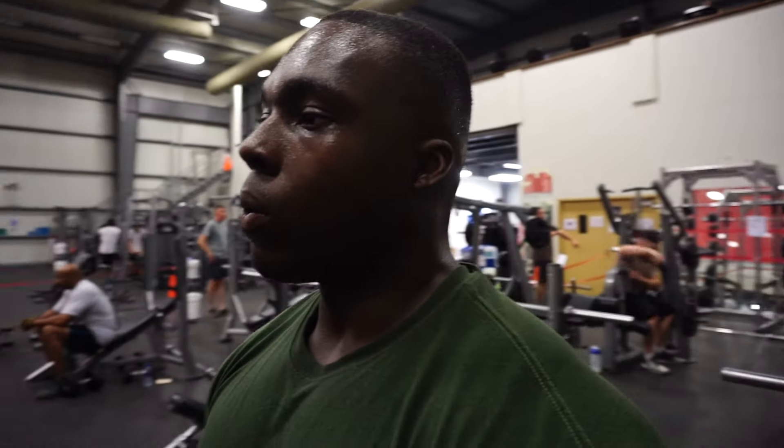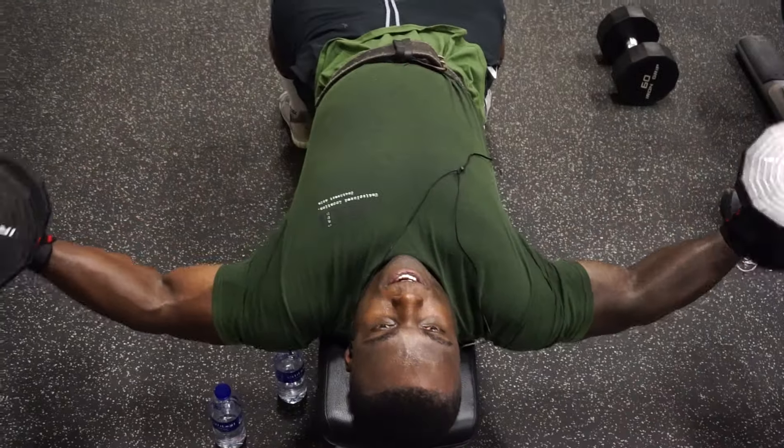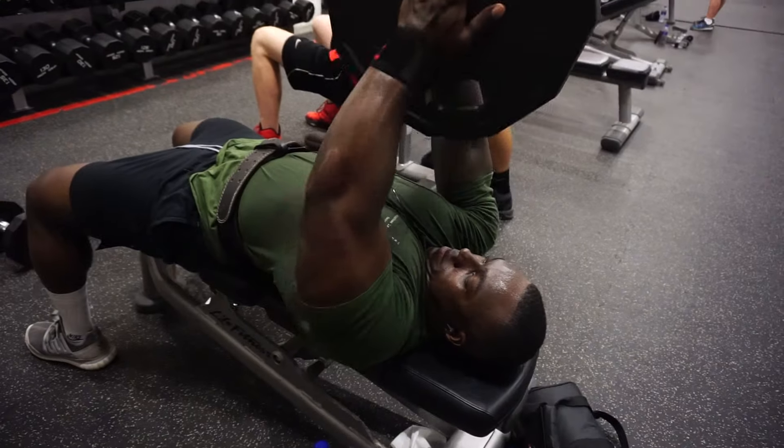Now we're going to get into some chest flies with dumbbells and also blade braces as a superset. I'm going to start out with probably the 30s or the 40s and get about 15 reps, also going inverted. Then I'm going to get about 20 to 30 reps on the blade braces.